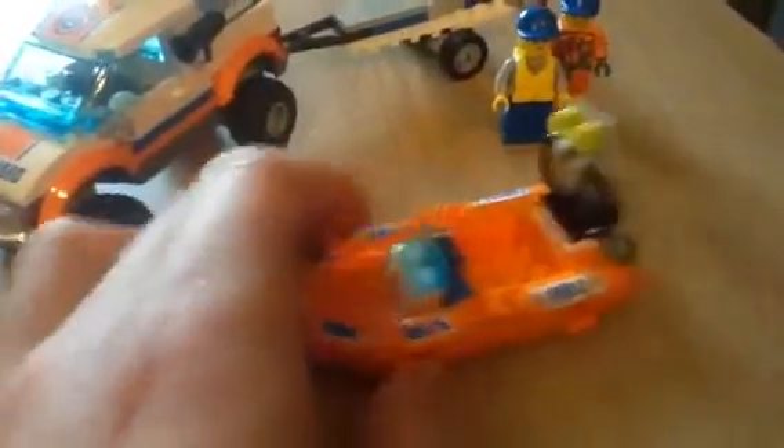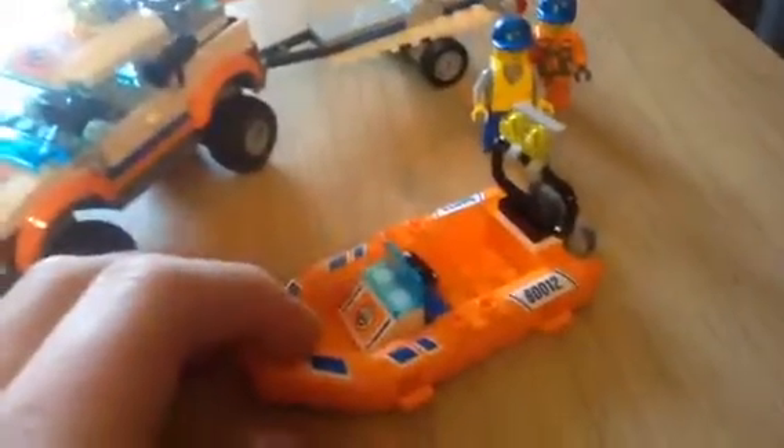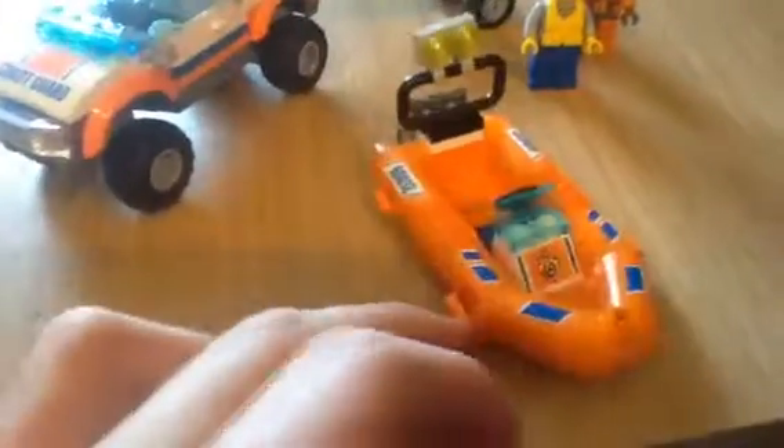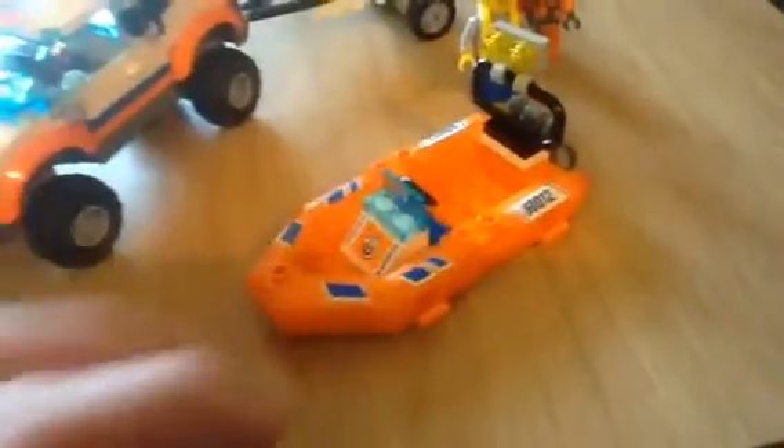There are a lot of stickers on this, which I said before — I don't like stickers. A sticker actually lifted off; I've sorted that out. So yeah, you put all the stickers on the boat and that, which I'm not a fan of. And it easily just goes on the trailer.